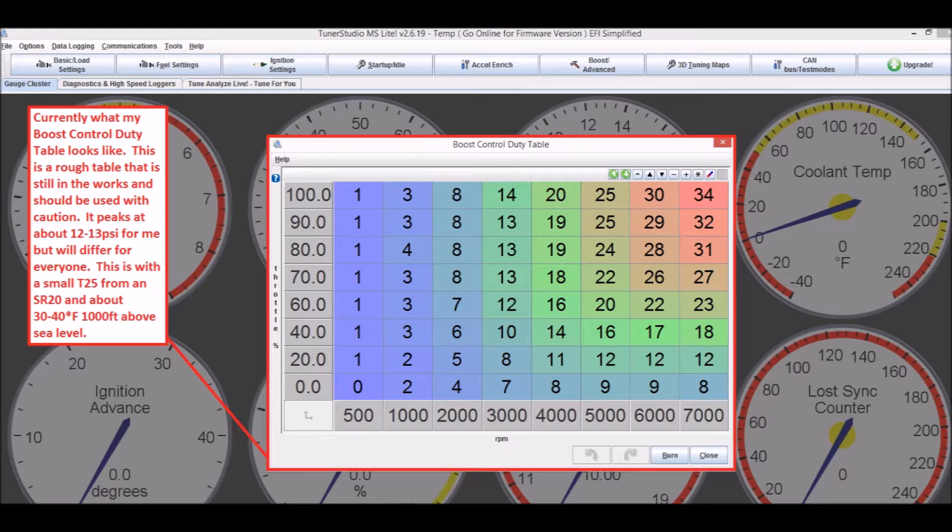Here's my boost target table. This works for me — about 12-13 PSI. I hit boost cut every now and then. It's a rough guesstimate, but it'll get you moving at least.